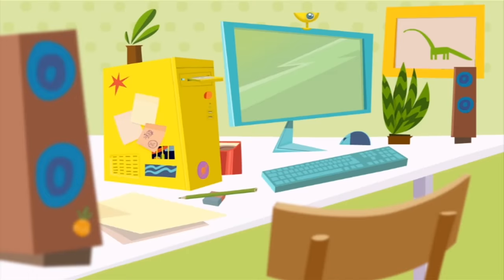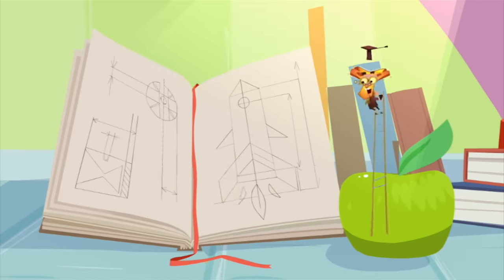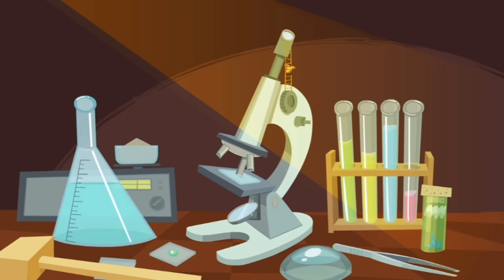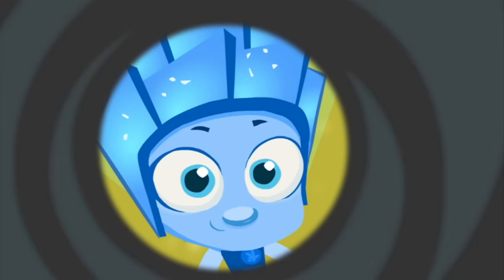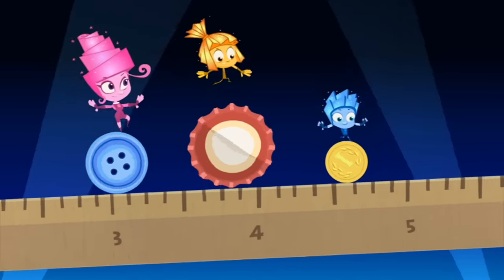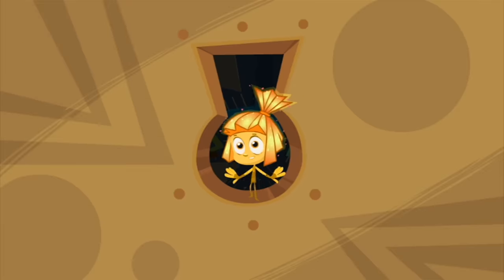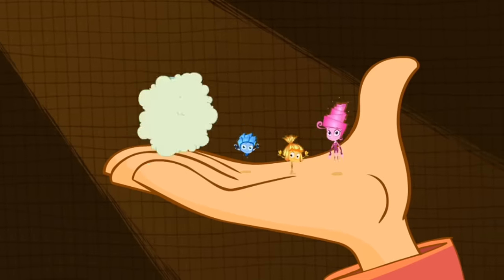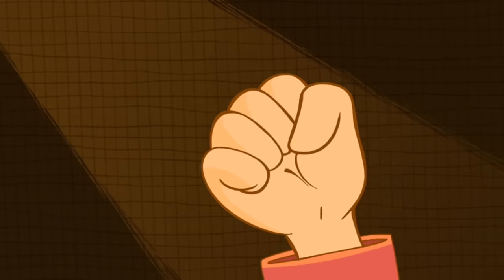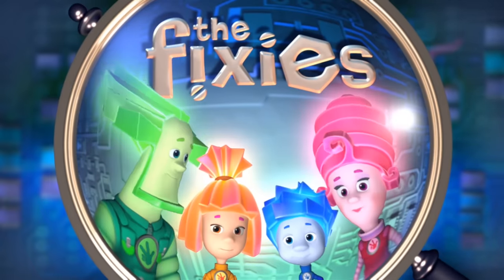Can you believe that Fixies are such itty-bitty creatures? Even when they're magnified, it's hard to see their features. They're tiny, infinitesimal, so small it makes you doubt. But if you meet a Fixie, please, don't let their secret out.